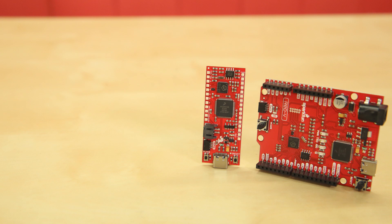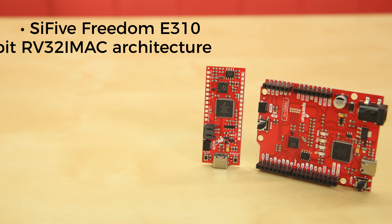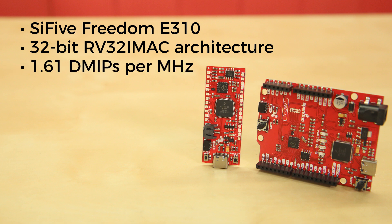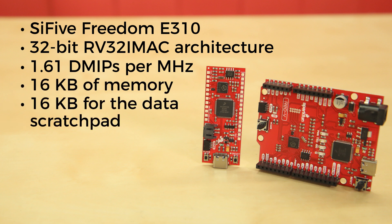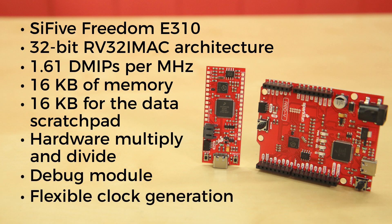The Red 5s have as their microcontroller a SiFive Freedom E310. This sports the SiFive E31 CPU with 32-bit RV32IMAC architecture. It offers 1.61 DMIPS per MHz with speed capable of surpassing 320 MHz. It has 16 kilobytes of memory for instruction cache and 16 kilobytes for the data scratchpad. Other features of the FE310 include hardware multiply and divide, a debug module, and flexible clock generation with oscillators and PLLs.